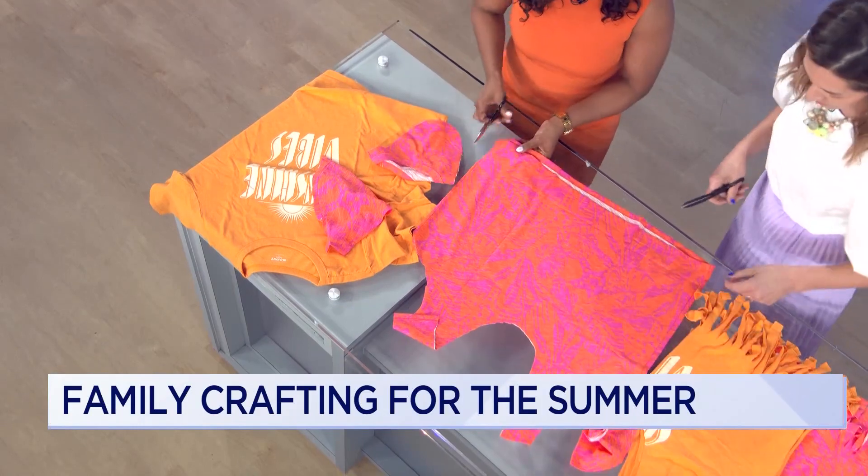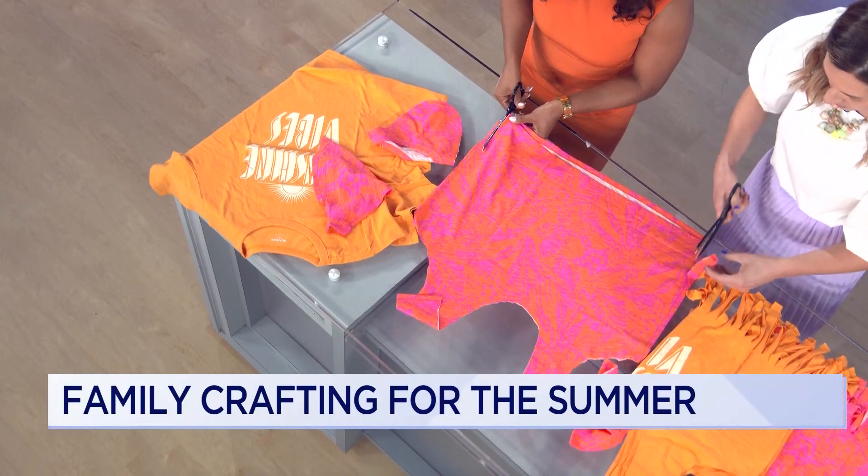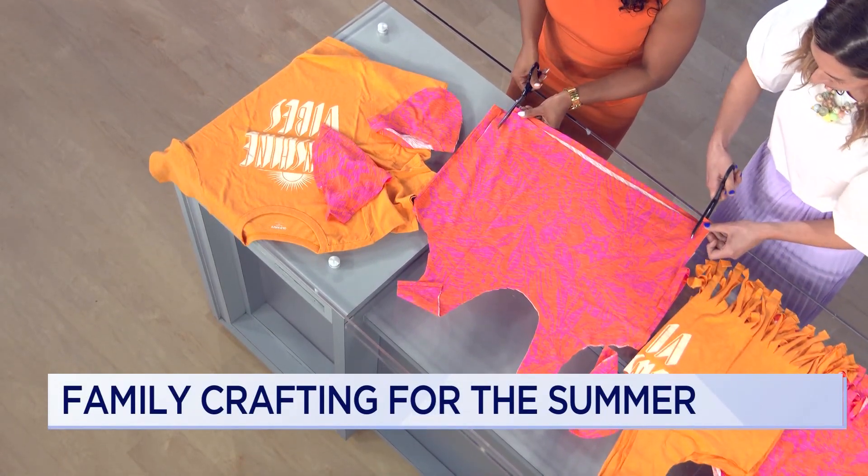So the bottom is where we do the fringe. We're going to cut about five inches up — don't worry if it's not exact — and you're going to cut about the width of your thumb.